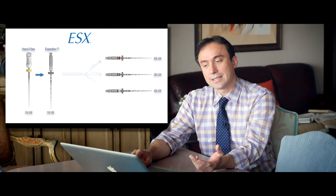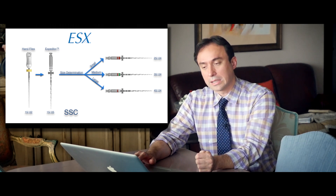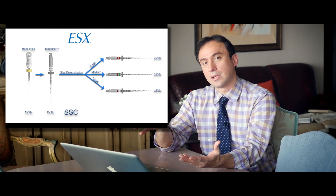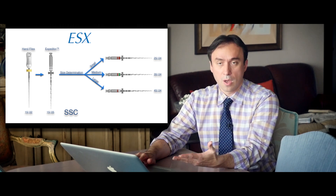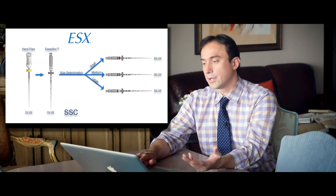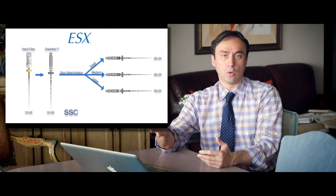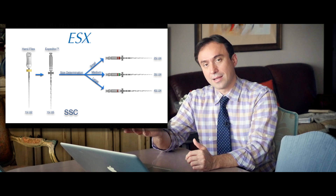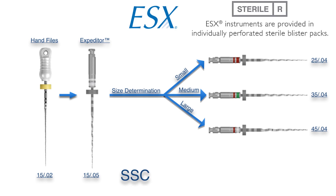That's the basic ESX technique using SSC. Once your hand file reaches the apex, you use the expediter file with SSC — single stroke, remove, wipe, repeat. Based on how many engagements or how heavy the engagements are, you choose either a small, medium, or large ESX finishing file, also used with the SSC motion. Once your finishing file reaches the apex, you select the matching gutta-percha cone for that finishing file — these are bioceramic-coated ESX gutta-percha cones — and cement them using BC Sealer hydraulic condensation technique.